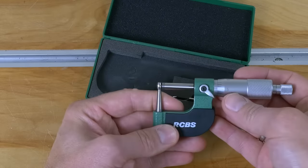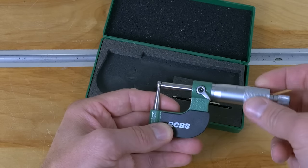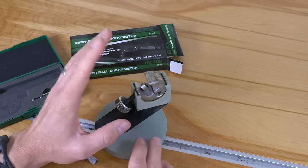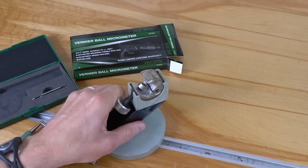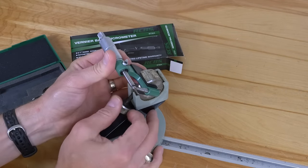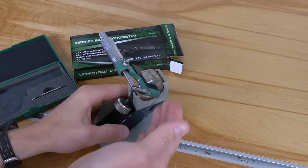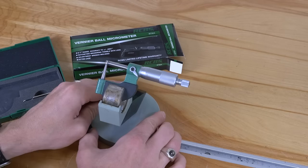If we really want to go to town with this, we can mount it in a micrometer base stand, which I just happen to have. I got this old industrial, super solid iron micrometer base off of eBay for about twenty dollars. We can just clamp it in there and now we don't even have to worry about handling it — we don't have to worry about the heat of our hands transferring to the tool. Very nice.